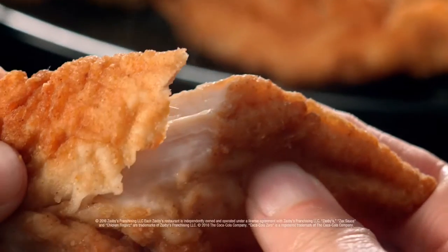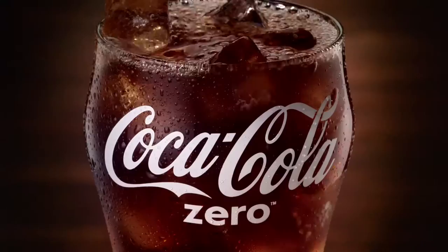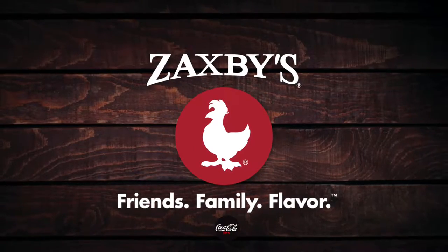Zaxby's Chicken Finger Plate Meal, served with four, five, or six chicken fingers, crinkle fries, Texas toast, coleslaw, Zax sauce, and a 22-ounce drink. Zaxby's, indescribably good.